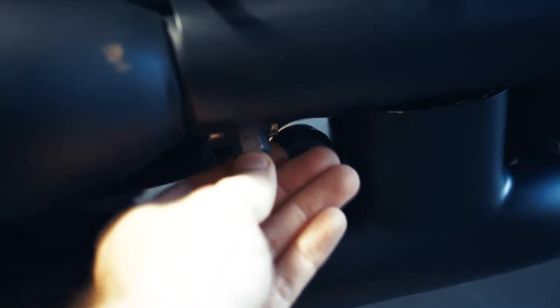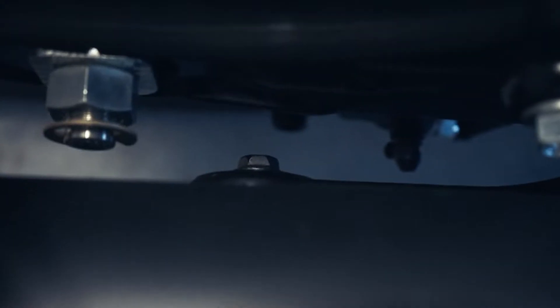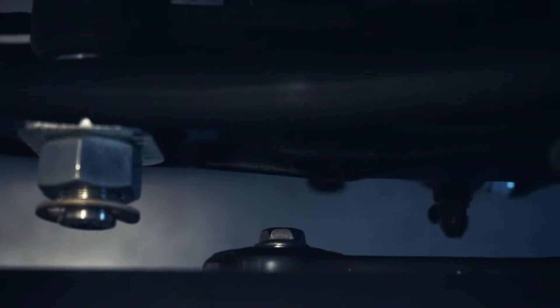So after you've gotten these two loosened up pretty good, you're going to have to come around to the back side of the exhaust bracket. Right there — this little guy right there takes a 13mm socket. Go ahead and take that off.